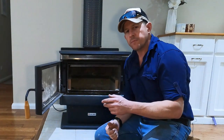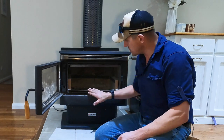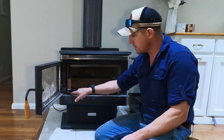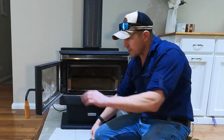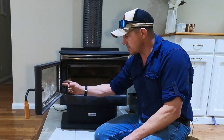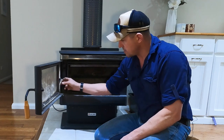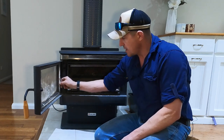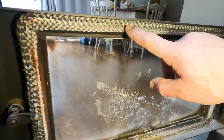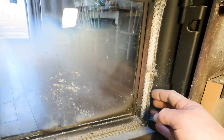Another key maintenance item is to make sure the door seal is seated correctly and sealing properly. It seals on the outside part of the firebox opening. You can generally tell it's sealing and in good shape because there's a corresponding mark. This is a woven fiberglass packing all the way around, and it needs to be seated in there all the way around. You can see the corresponding mark being made by the opening of the box, and it's all seated in nicely.